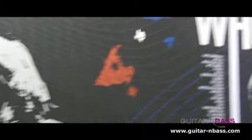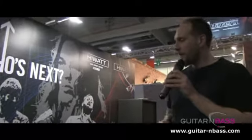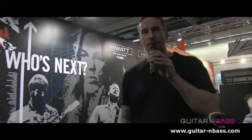All these are Fane-loaded speakers. We've got a great relationship with Fane and we've been with them for quite a few years. Generally, we're very excited about this new era for HiWatt — keep on rocking!